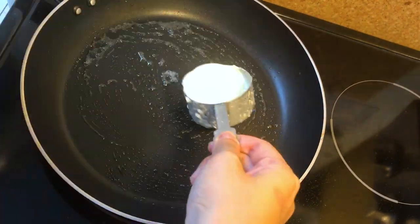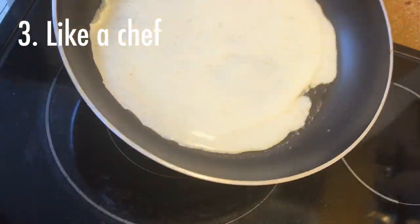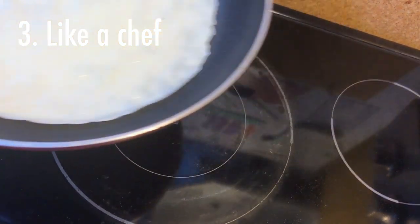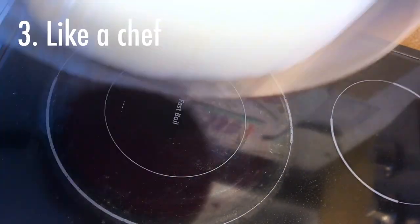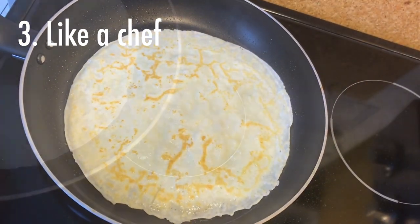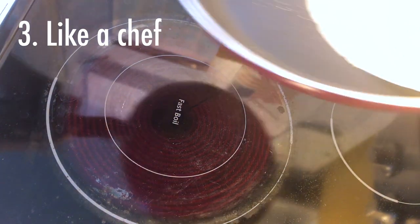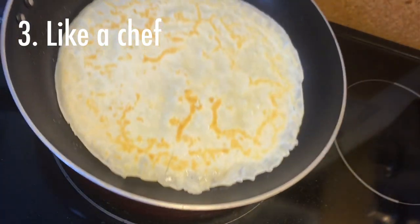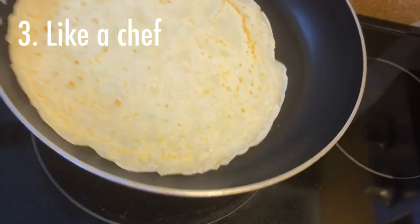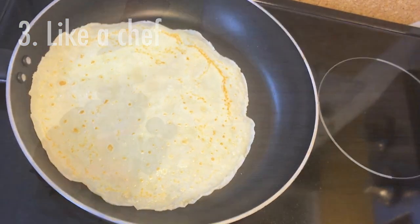The third way is like a chef — it looks awesome. Shake the pan, and if the crepe can easily be moved it's time to flip. Move the pan forward and up, sending the crepe into the air and catch it with your pan. It's kind of dangerous but it's pretty fun. Don't be afraid to try this on your first try — it's not as hard as you think. I love this method because it's super fun flipping crepes like a chef.